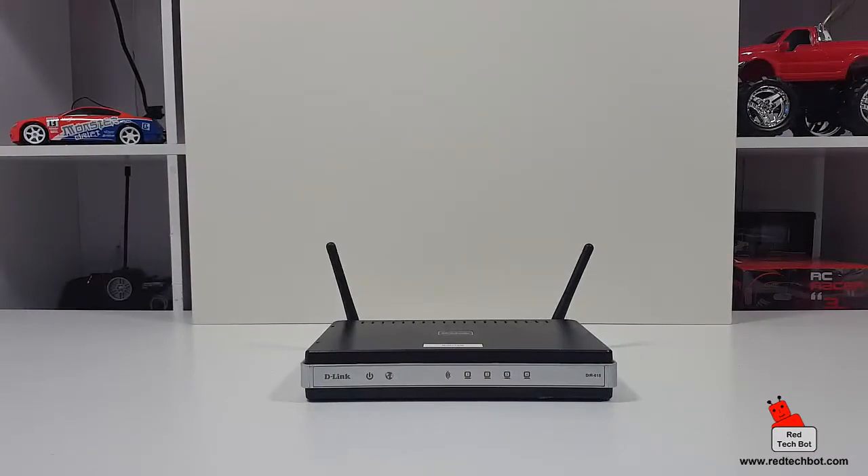Hi guys, welcome to Richie's Game of Gadgets and Gizmos. I have been having Wi-Fi issues in my house for a while.